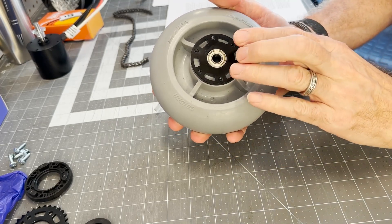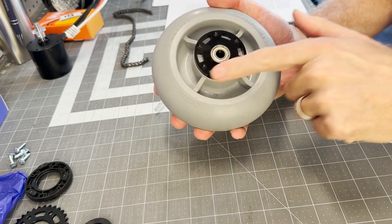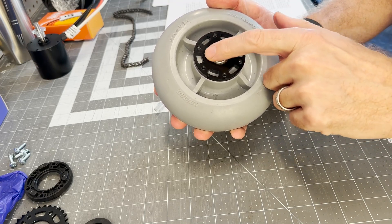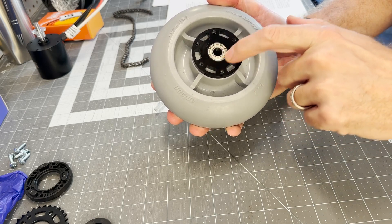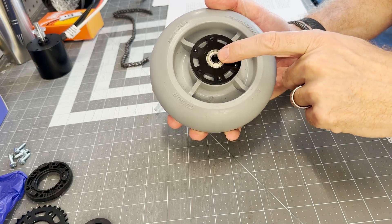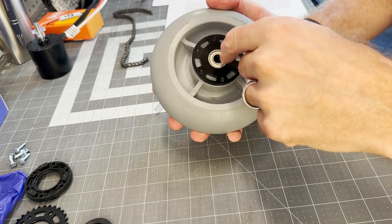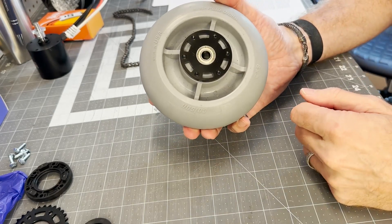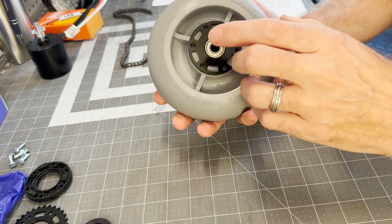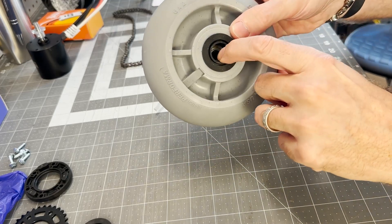You'll need an arbor press in order to press that in place. Once that's put in place, you can put in this radial bearing. This is a three-eighths inch ID, seven-eighths inch OD radial bearing — it'll accommodate a three-eighths inch diameter axle. I'm just going to use a three-eighths inch through bolt that'll bolt it into the cassette, and the bearing will ride on that. There's a second bearing on the other side.